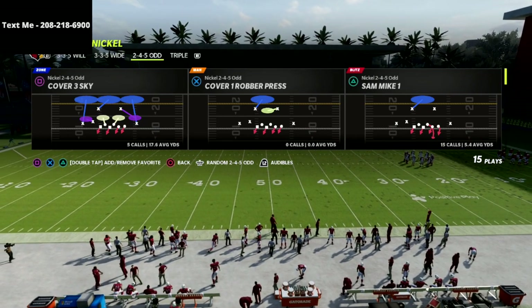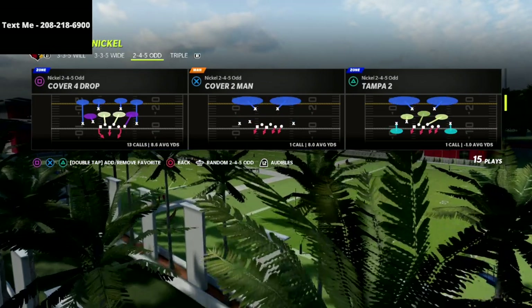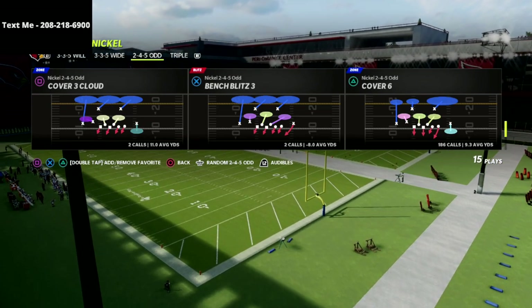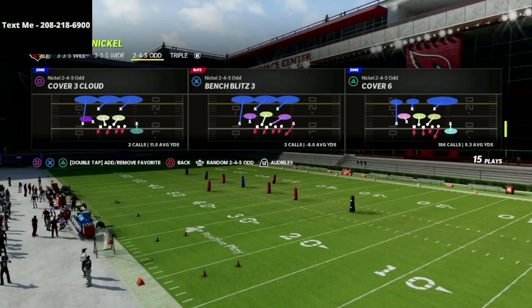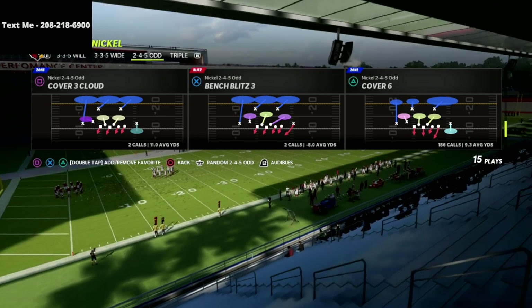If you're new to the channel, hit that subscribe button — I post new videos every single day that can help you get better at this game. Today we're going to be discussing the Nickel 2-4-5 Odd Cover 6 defense. This is probably my favorite defense in the entire game; it's the defense I base out of most because it has the most effective coverage techniques, and we can also get some pretty unique types of pressures out of this formation.